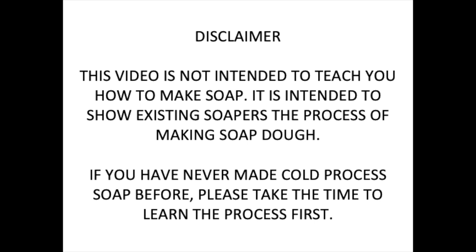Hi there, this is Larianne with Pink Dahlia Soaps. Just a quick disclaimer: this video is not intended to teach you how to actually make soap. If you have never made cold process soap before, please take the time to actually learn how to make cold process soap. Lye is a very corrosive substance and you want to make sure you know what you're doing before working with it.